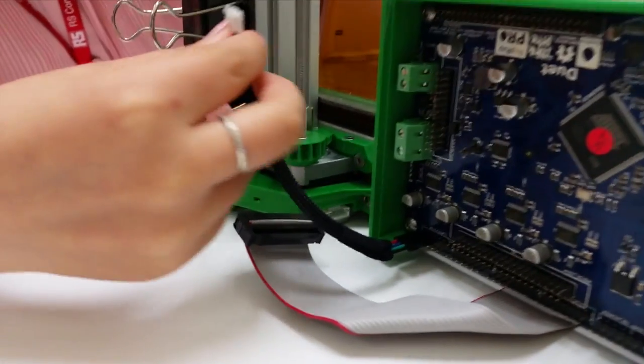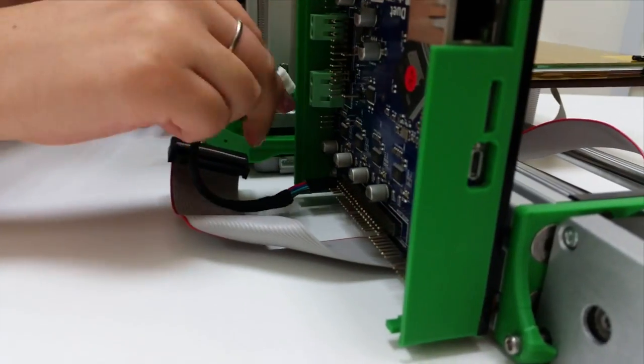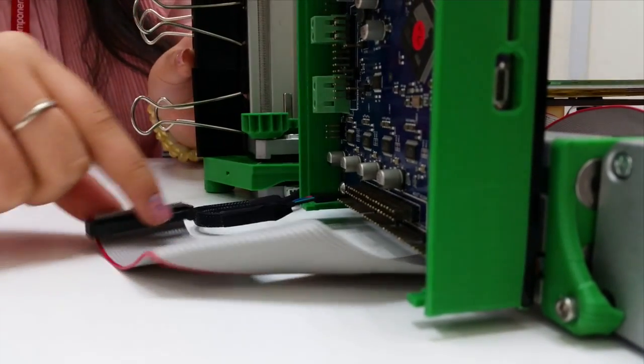For the other connection, the black wire should be facing outward. This is all about your set motor.